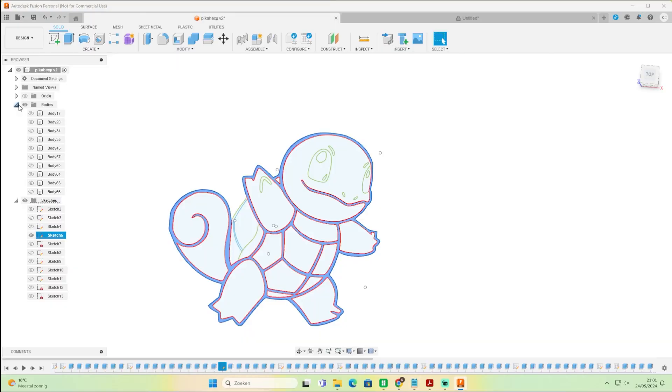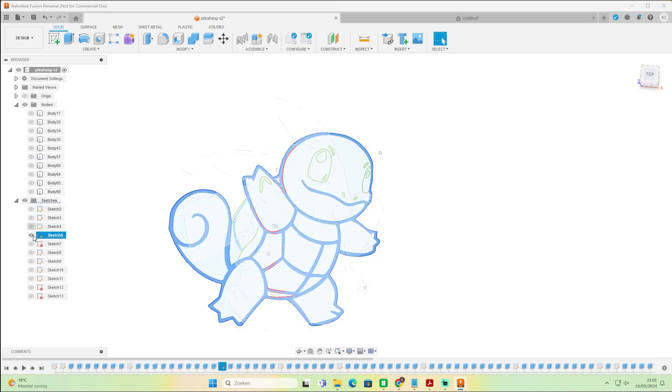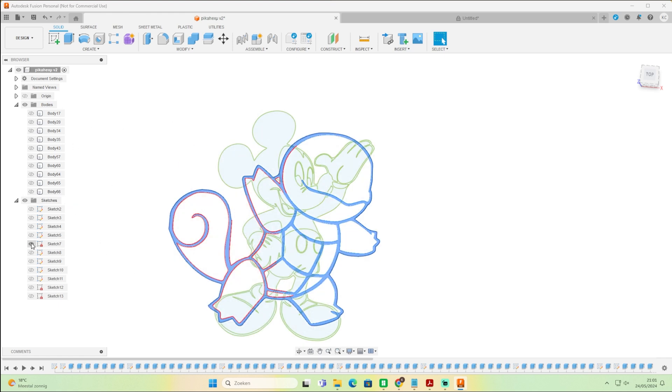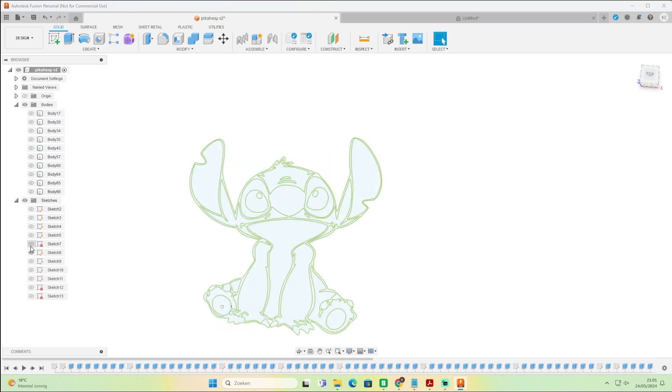First, I'm going to show you how my file looks in Fusion. I'm a little bit not organized but it works for me. How you work in Fusion 360 is your own thing. I have a lot of bodies and a lot of sketches — all my sketches are other characters I made in the past, like Mickey Mouse and Stitch.